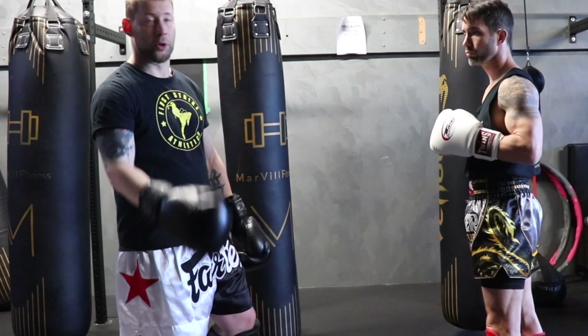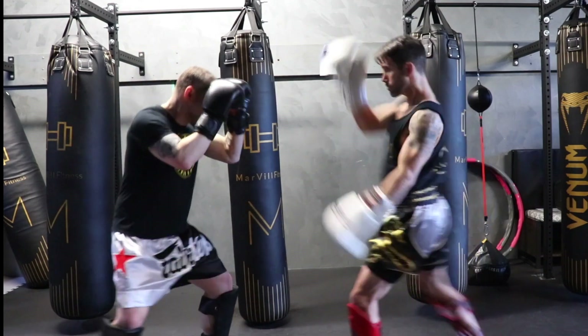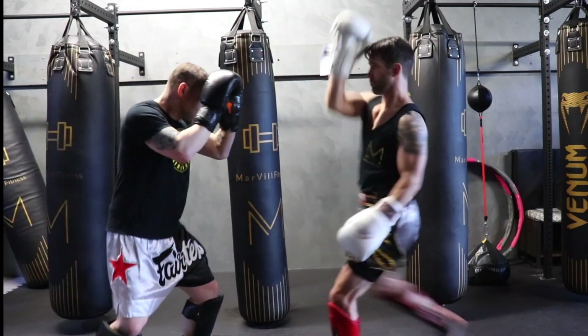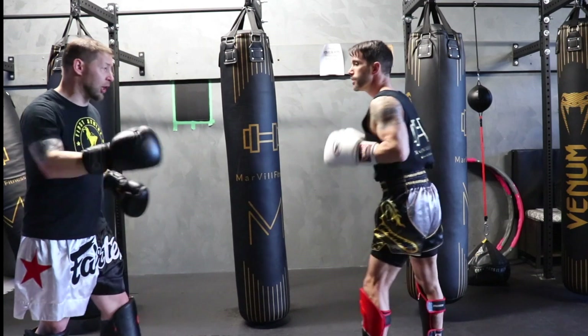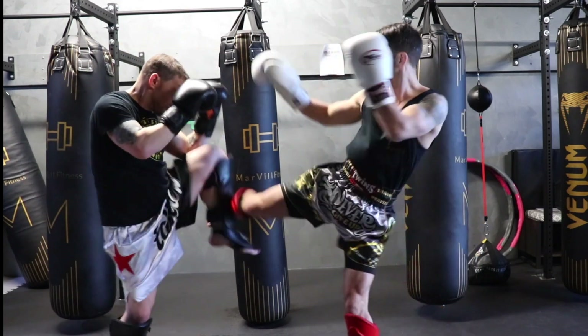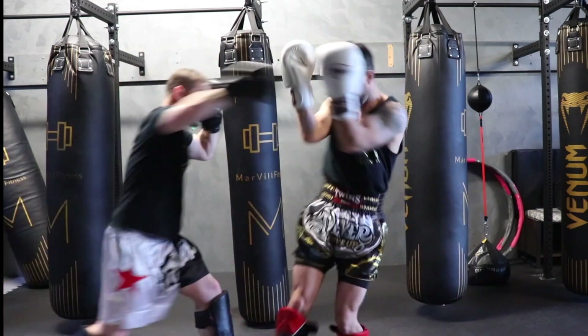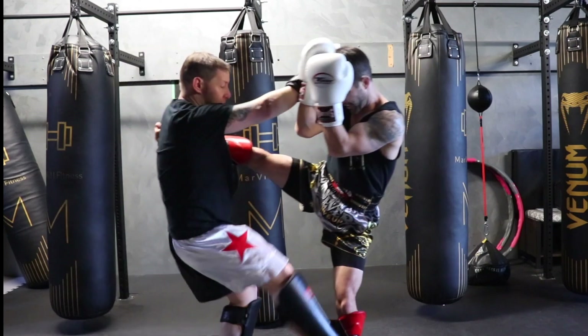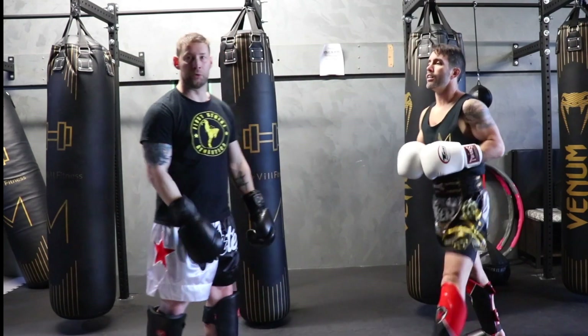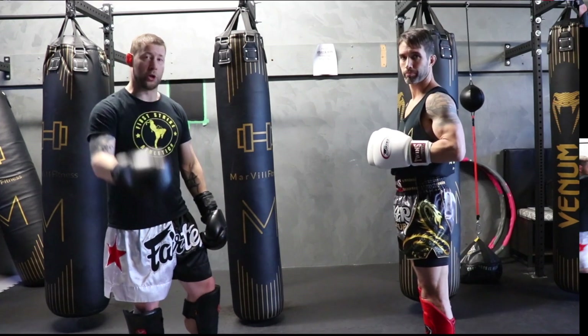One more time: block, evade, catch. As you have more experience you can start coming back with a level-two counter strike. If he throws a kick at me, I can block and come back with a kick of my own. I can evade and come back with a punch of my own. I can catch and come back with a counter attack of my own. That's for a little bit more advanced folks.